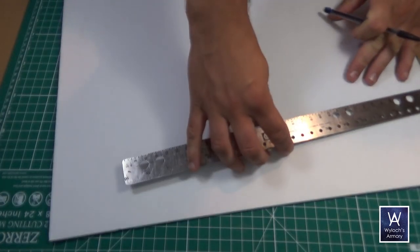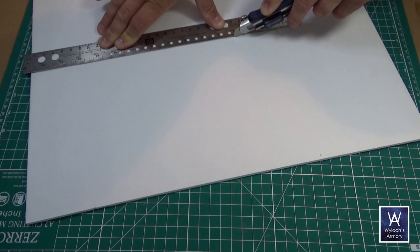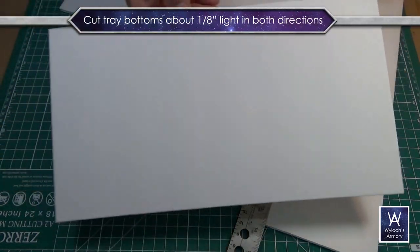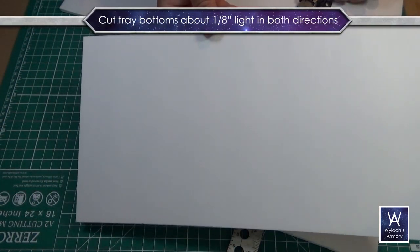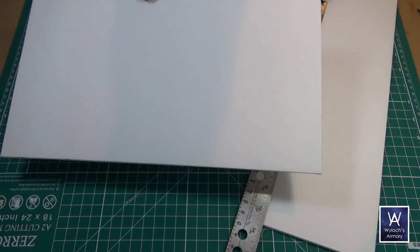I'm using foam board here, but I've also used corrugated cardboard and that works great too. Cut a rectangle from those two measurements you just took, but make it a little bit smaller in both directions — leave it about an eighth inch short, or if you're using metric, about two millimeters short in both directions.